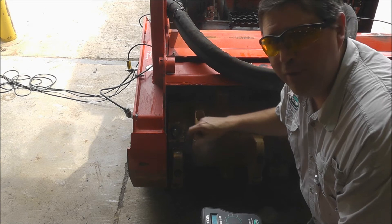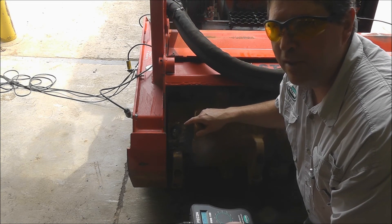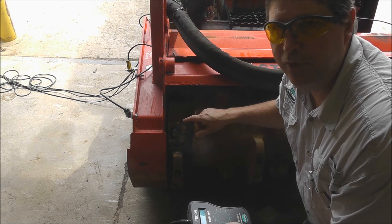Now we have the new correction weight welded on. We're going to go ahead and run this one more time and see what our values are.